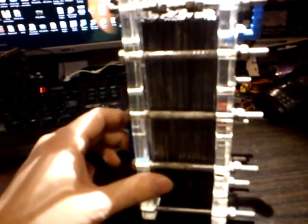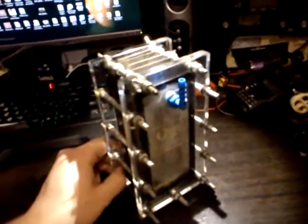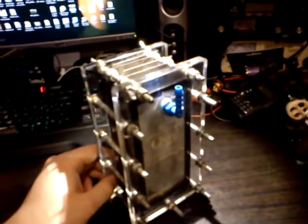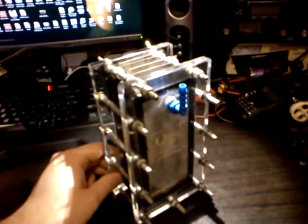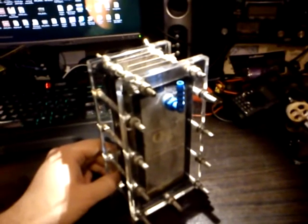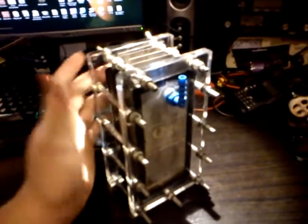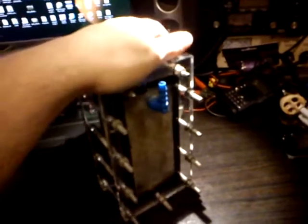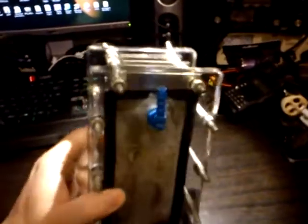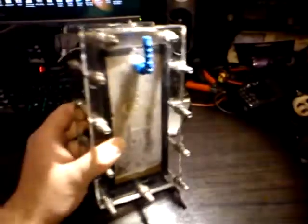I wouldn't mind actually hooking it into my car — that would be interesting. But the question is: is it generating more power than the electricity it's using? For instance, is the alternator drawing more power from the engine than what this is boosting in terms of combustion? I also don't know how well it'll work on a fuel-injected car versus a carbureted car.